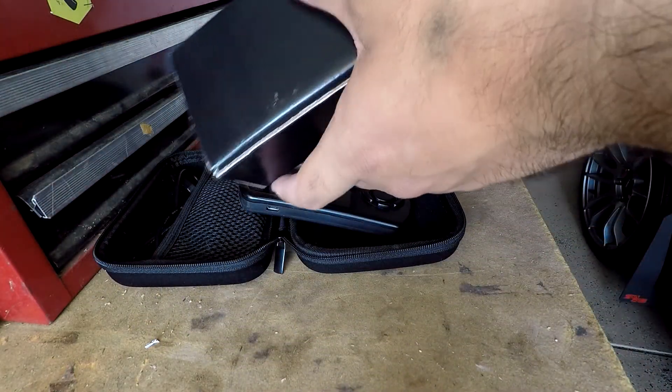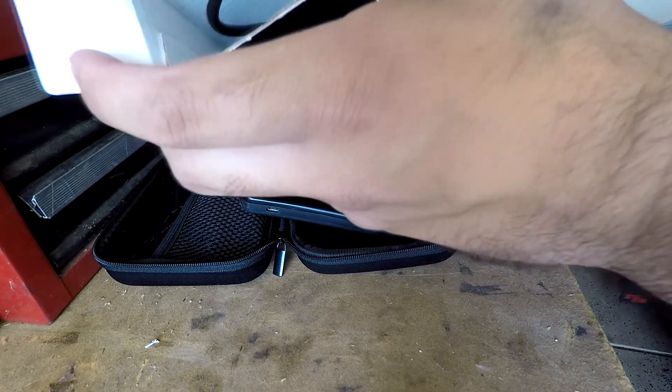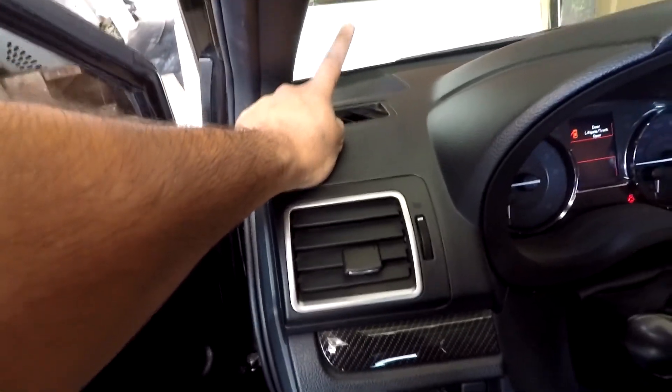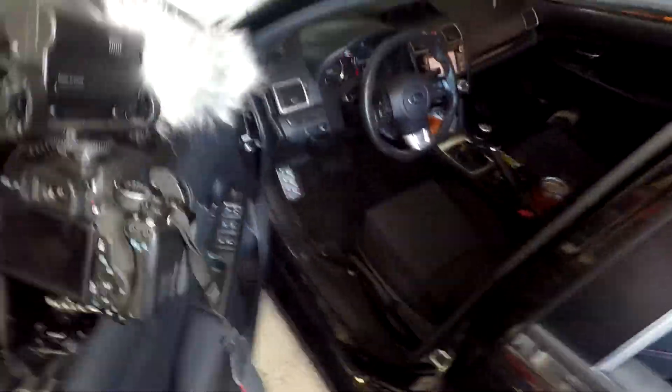It also comes with the OBD2 cable. Today we're gonna be installing it on my 2017 WRX. I bought a mount for it as well — it's gonna be up here with the suction cup. In this video I'm gonna show you guys how to install the access port onto your car properly.